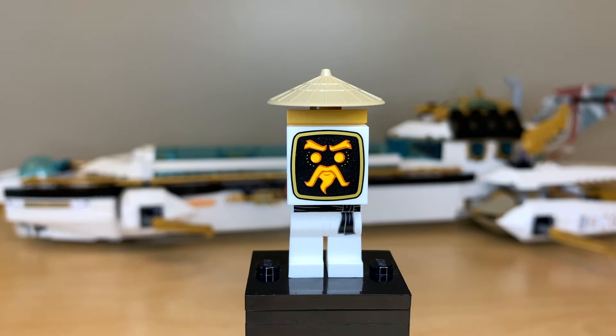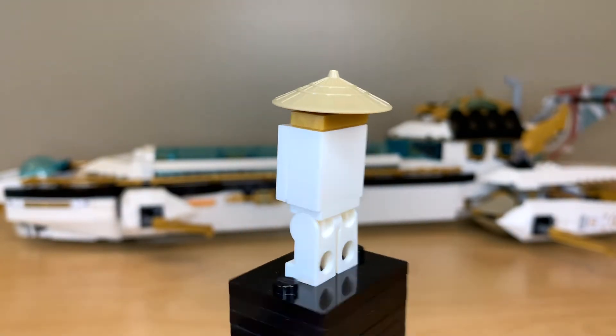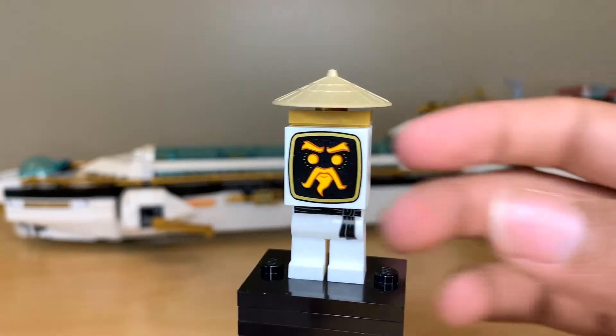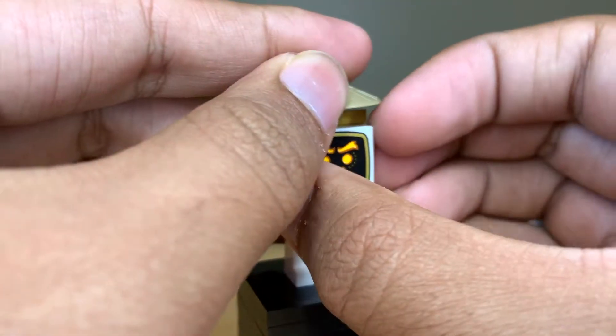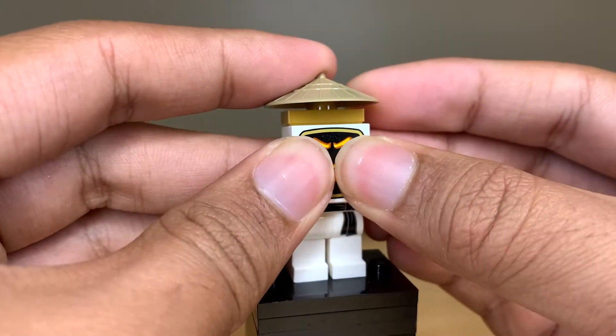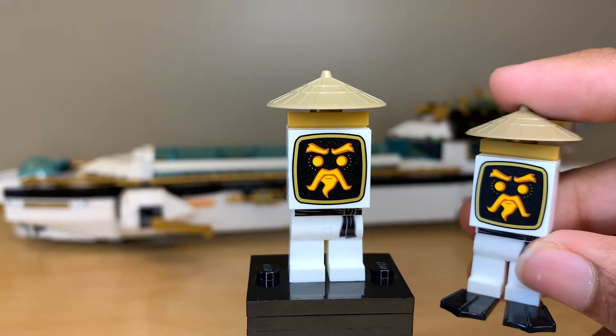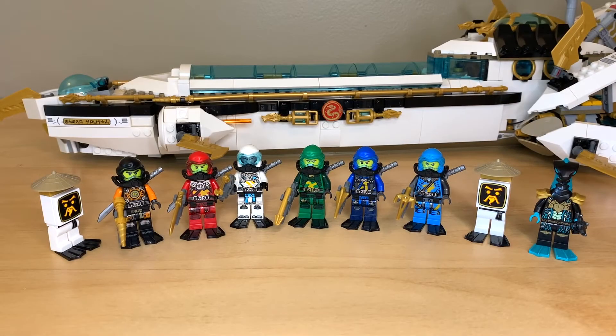And lastly you do get two Wu bots in this set. I have no idea what these things are, although I'm guessing that Sensei Wu did not go undersea with the ninja. They're pretty cool though — they just have minifigure legs stuck into one of those bricks with four studs on the front, and that is a printed piece, with a little rice hat on top. You get two of them so I like that we have some new allies for the ninja. You do get a pair of flippers for all of these characters — the ninja and the Wu bots get black ones and the Mare Guard has a pair of teal ones.